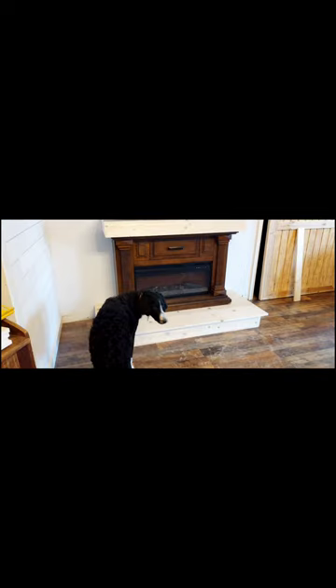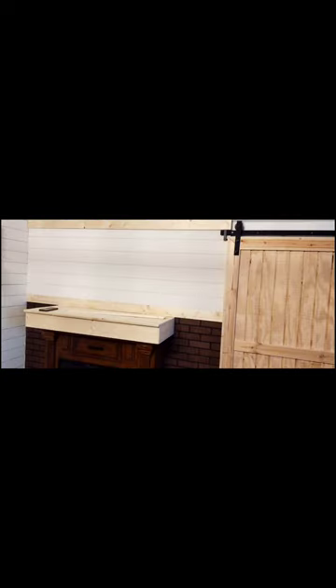Now we're going to start adding in the faux brick and the shiplap. We popped off the barn door, which goes into the big closet spaces off to the side of the house, and we're going to paint them black.